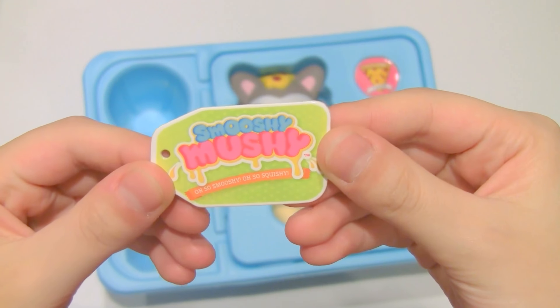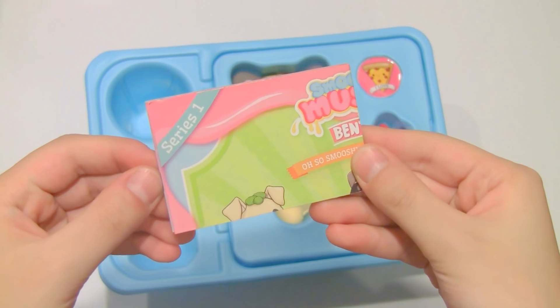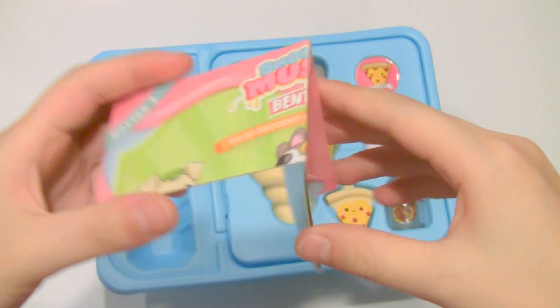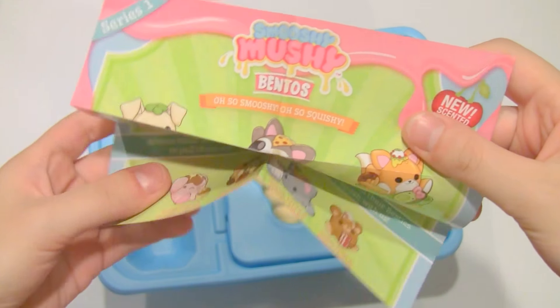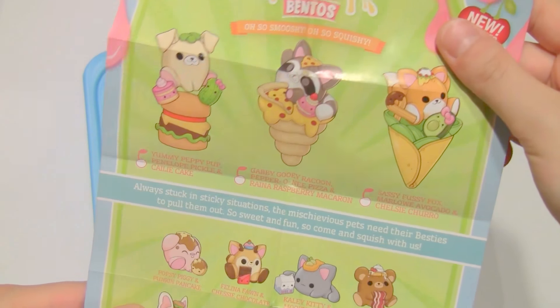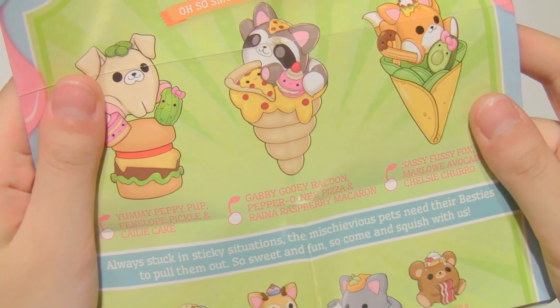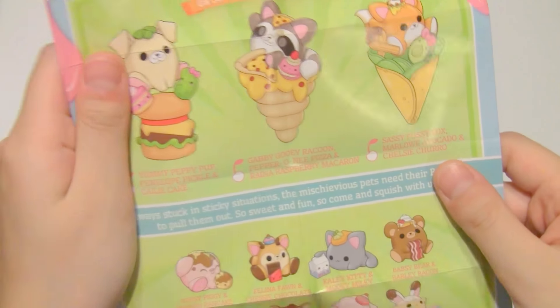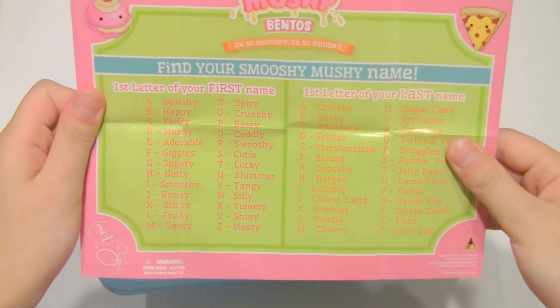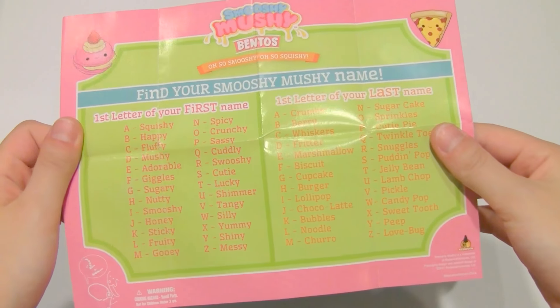First up inside there is this little name tag. It also comes with this little pamphlet that has all of the bento series on it — basically all the different characters you can get. For this one we got Gabby Gooey Raccoon, Pepper Oni Pizza, and Raina Raspberry Macaron. They're all super cute. And on the back is how to find your Smooshy Mushy name.